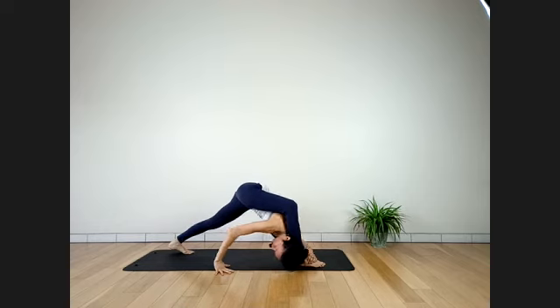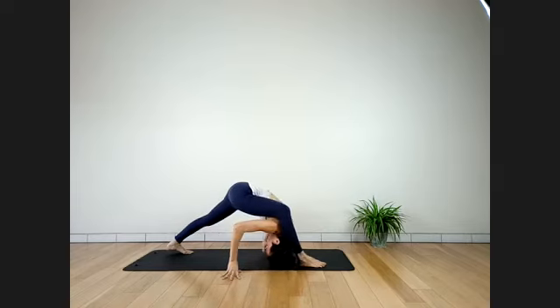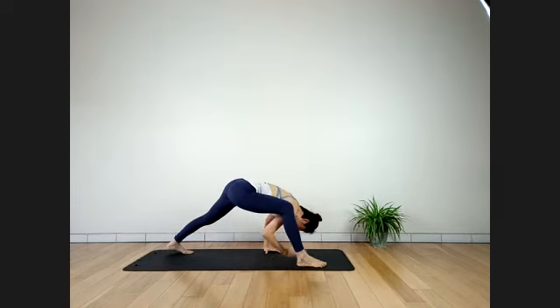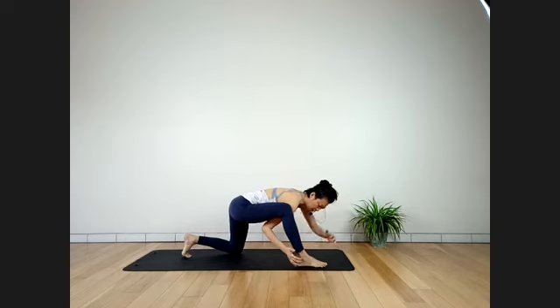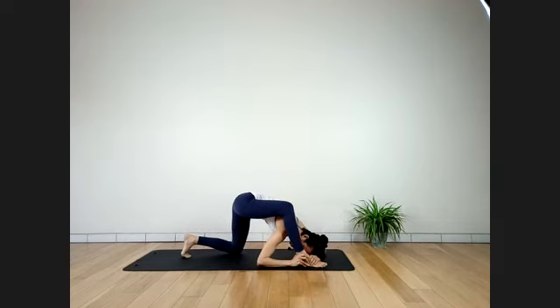Three more breaths. Last two. Inhale. Exhale. Slowly coming down. Hands down, step back. Catch breath in Downward Facing Dog. From there, lower knees down to the mat. Facing toward the long side of the mat — we're going to do the full Bekasana. Really intense on inner thighs, the adductors. If you need to take a rest, that's fine.